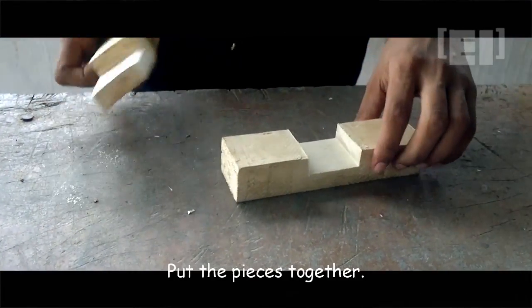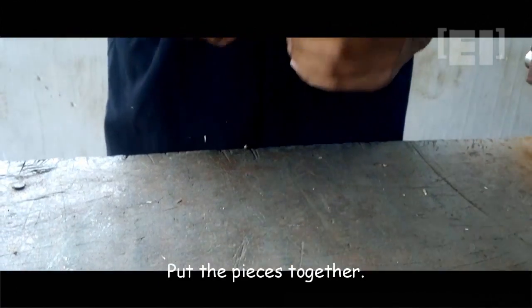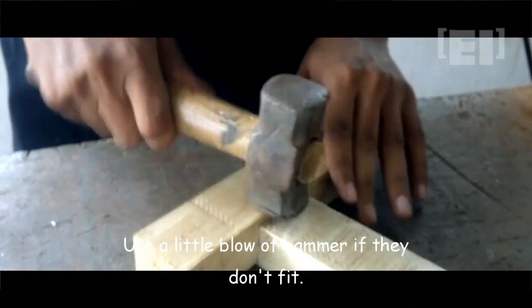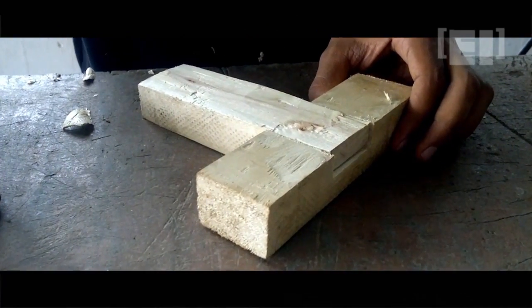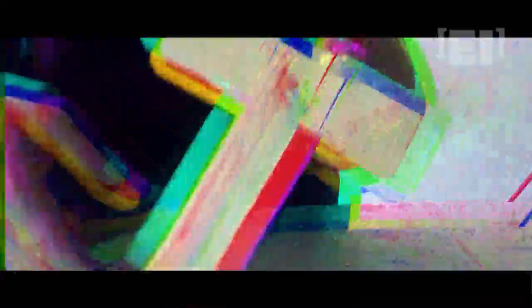All done — just put the pieces together. Use a little blow of a hammer if they don't fit together. Thanks for watching!